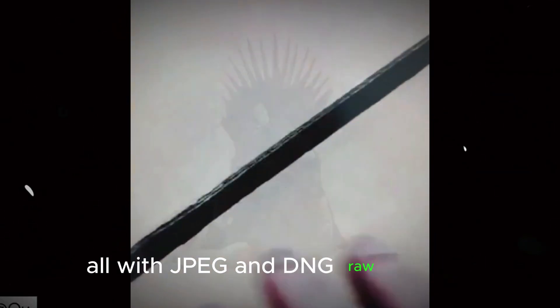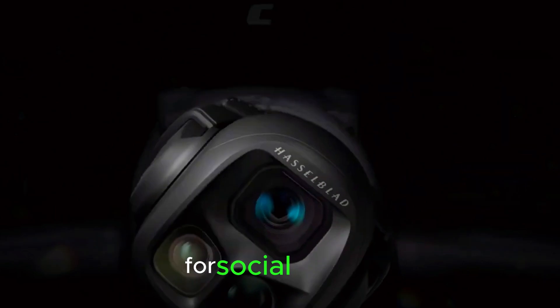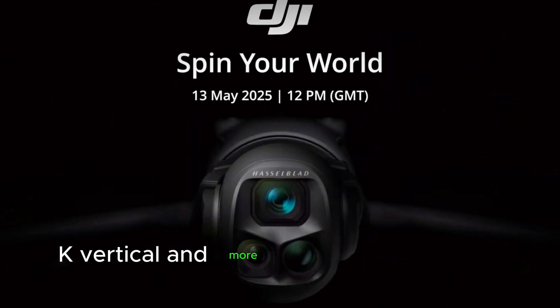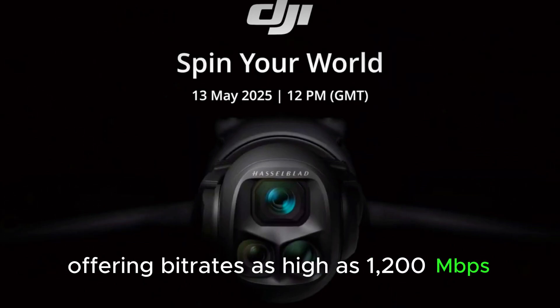All with JPEG and DNG RAW support. And for video, it's a beast — the Hasselblad camera shoots up to 6K at 60fps and 4K at 120fps for ultra-smooth slow motion. Even vertical 4K at 60fps is available for social content. The medium and telephoto lenses can shoot 4K at 120fps, 0.7K vertical, and more. You get H.264 and H.265 formats, with the all-intra option available only on the Creator Combo, offering bit rates as high as 1,200 Mbps.